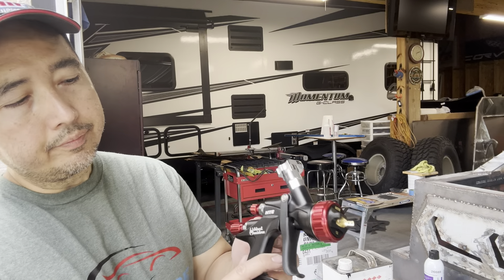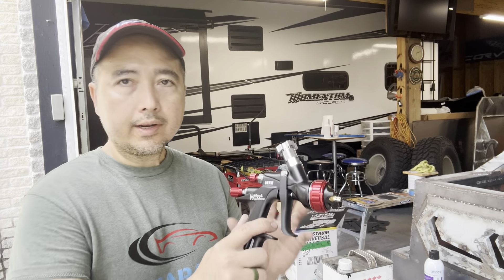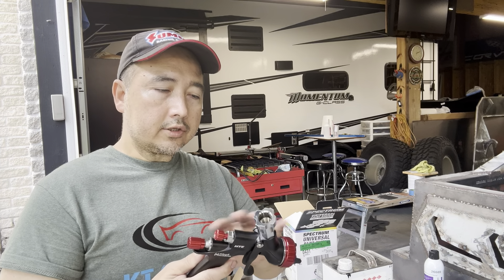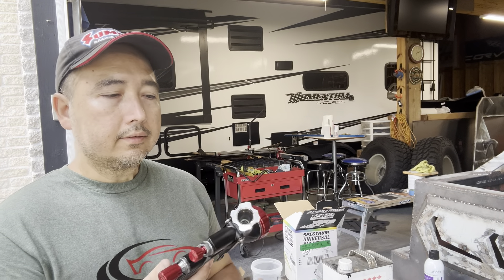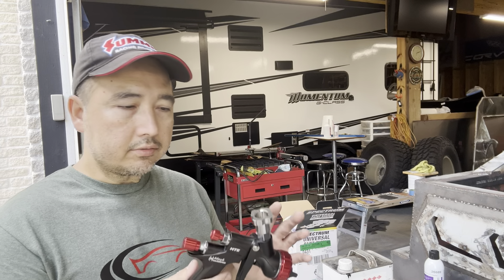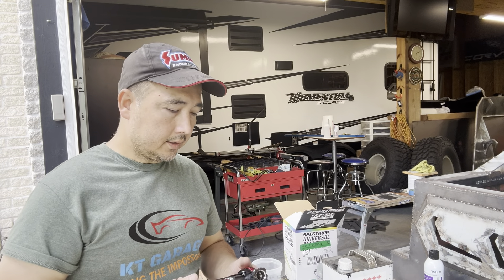I have another gun I normally use for that, but I want to try a new one with really good reviews — this is the Black Widow 2 HTE. Make sure you get the HTE version. There are tons of reviews online and everybody loves this gun. It's $179 from Harbor Freight and it's the equivalent of a four or five hundred dollar gun from other manufacturers. It atomizes really well. I'm gonna use this and let you guys judge the quality of the paint.